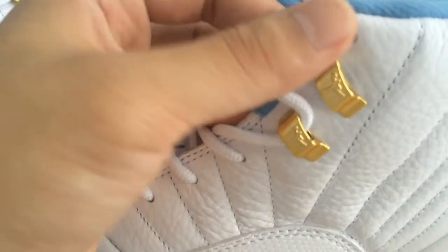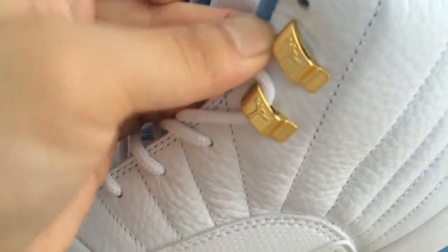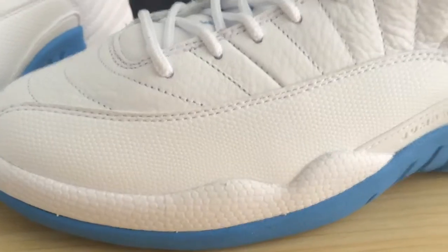The small Air Jordan logo on the eyelets, and the eyelets use metal. The upper is made of leather, and this part of the upper uses a snakeskin design.